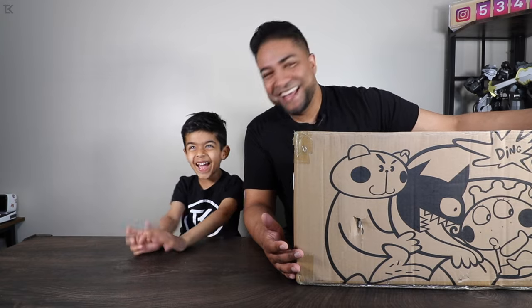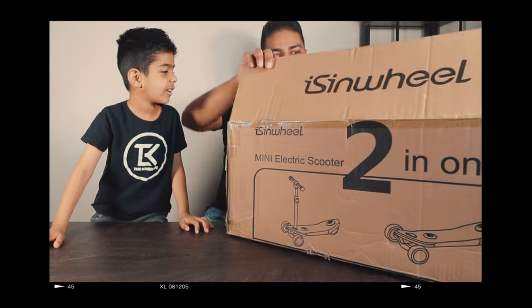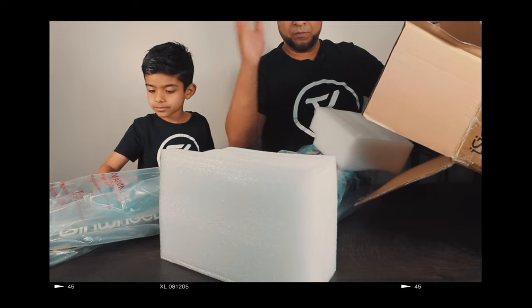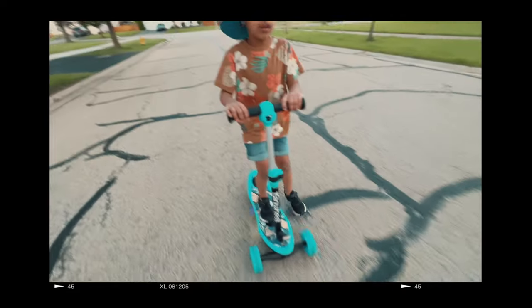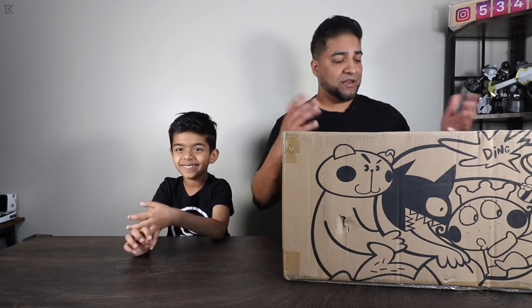You excited for that buddy? Yeah! Me too actually. Now you can keep up with me and my scooters, right? Yeah. So in this video what we're gonna do is we're gonna unbox, show you guys what's inside, and show you how this thing rides outside. So without further ado, let's go ahead and look at the box.